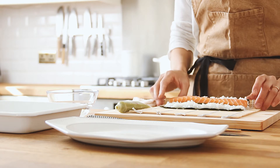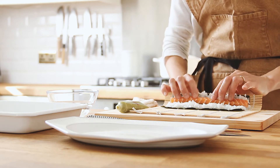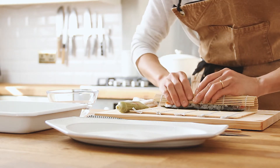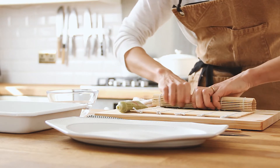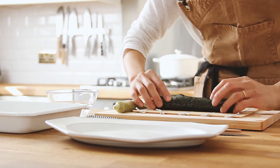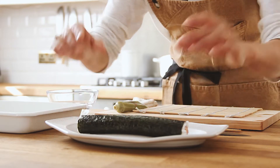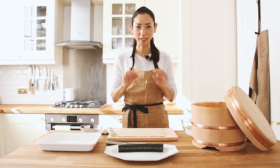Start rolling. Take your bamboo mat with your other fingers. Look after your fillings not to move. The edge of the rice and nori goes towards the edge of the rice like this, so gently pressing down. Remove the bamboo mat and keep rolling. But the opening is not sealed, so just place the opening side down on the plate, and in a couple of minutes it's going to be sealed nicely.